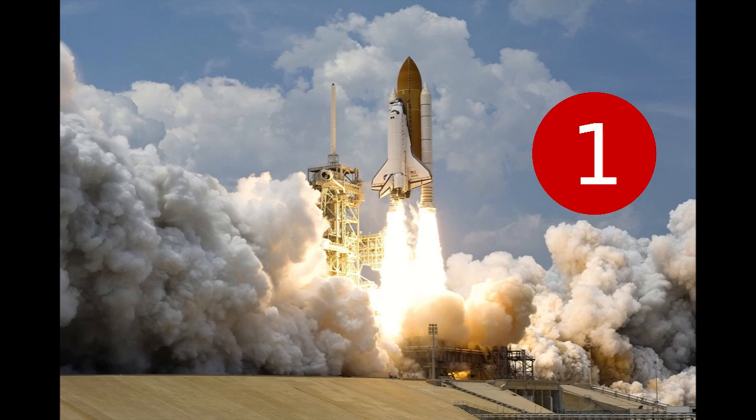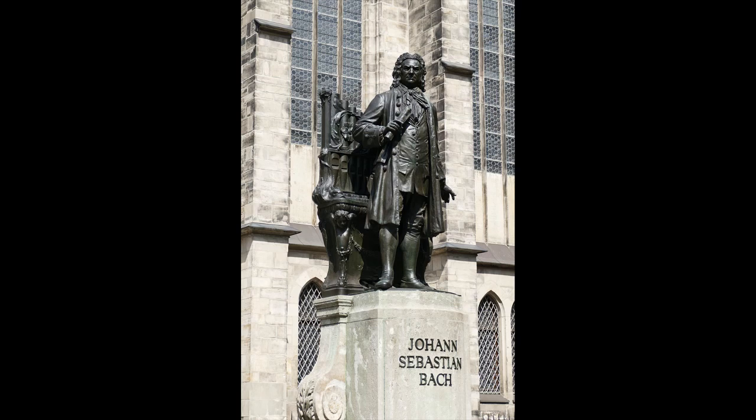The song was originally composed by Bach in the 1700s, and was written for the lute.